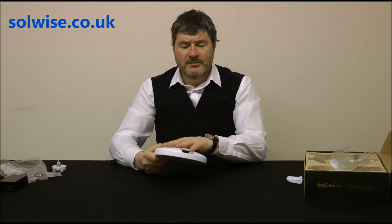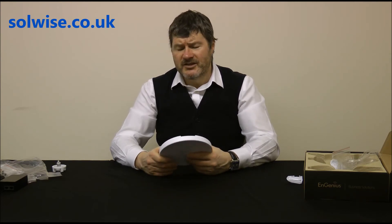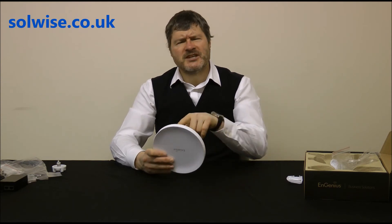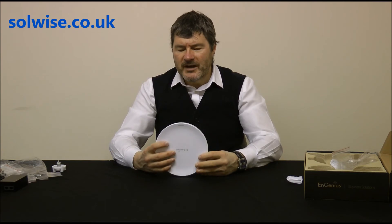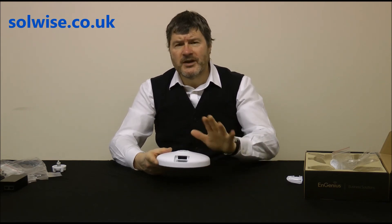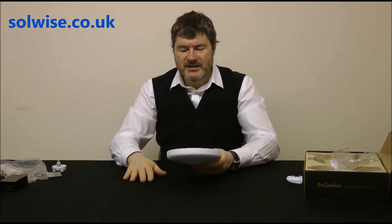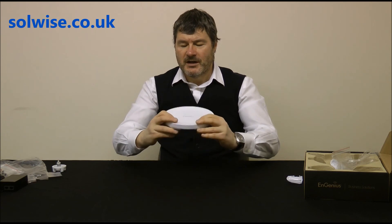This is a weatherproof device — not designed for submersion, but we've been selling these for a couple of years into standard UK/EU weather environments without a single issue with water ingress. We did have one case where someone insisted on mounting it upside down for cable convenience, which was obviously doomed to fail. Underneath the weatherproof flap there's a reset pinhole and two LAN ports: one for power and data into the unit, and a second data-only LAN port for secondary equipment at the pole — though there's no PoE on that second port. So that's the EN Station 5: a 300Mbps 11n outdoor point-to-point bridging device, nicely built with good-quality mouldings, as we expect from Ingenious. Thank you very much.